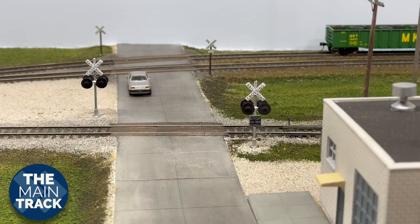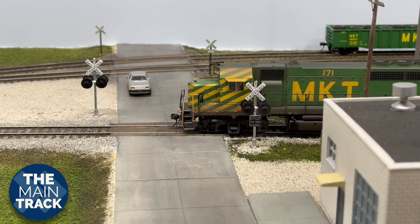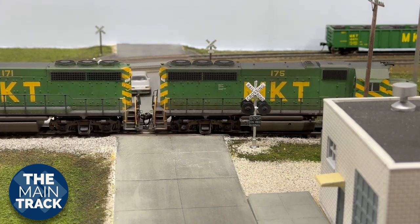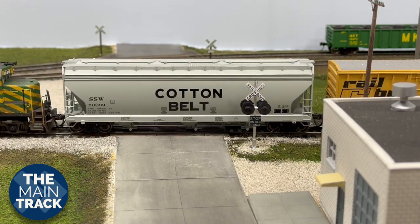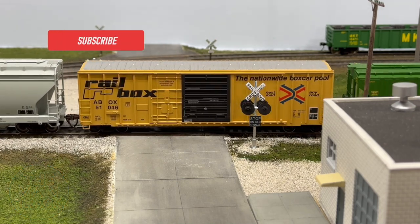I wanted to show you what I have done so far on that crossing with the signals installed and give you an idea of what we're shooting for here. Sedalia, Missouri, which is the city I'm modeling in the 1980s, had a lot of grade crossings. And that means for my layout, I need a lot of crossing signals.